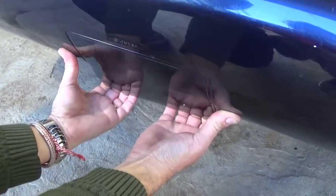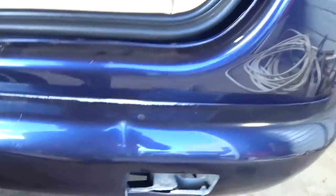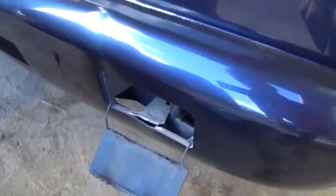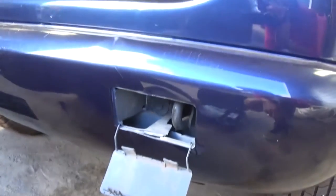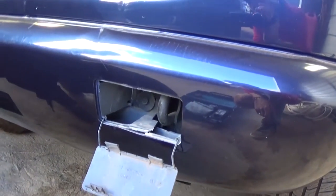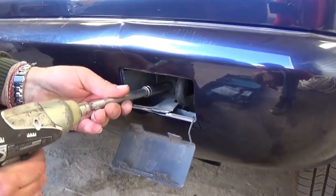Now you need to grab the one in the middle and just pull it out, okay, just like that. What we need is a 10 millimeter socket and a ratchet. Now we need to remove one bolt right here — it's a pretty simple deal. This Mercedes is really easy to work on.